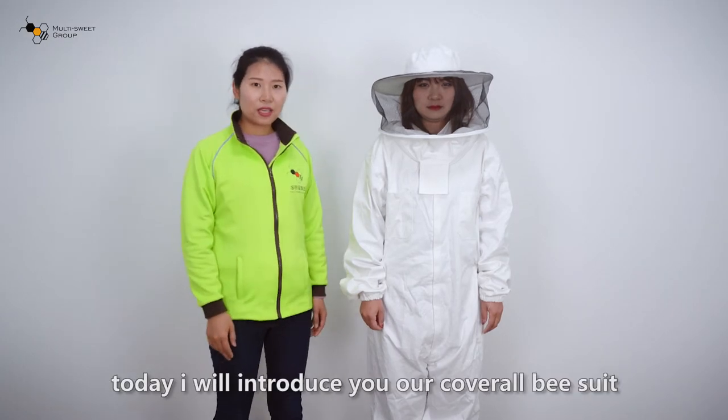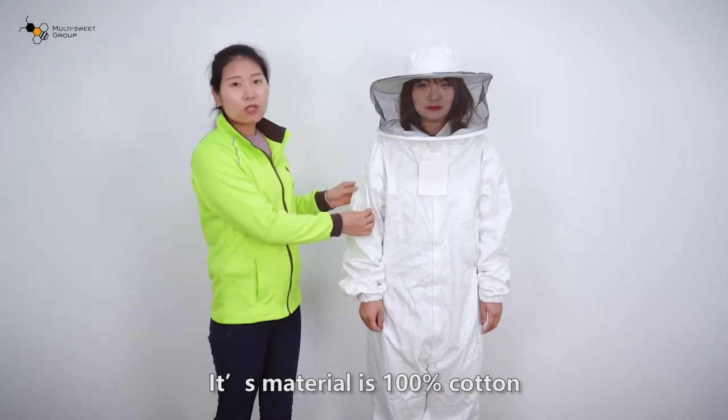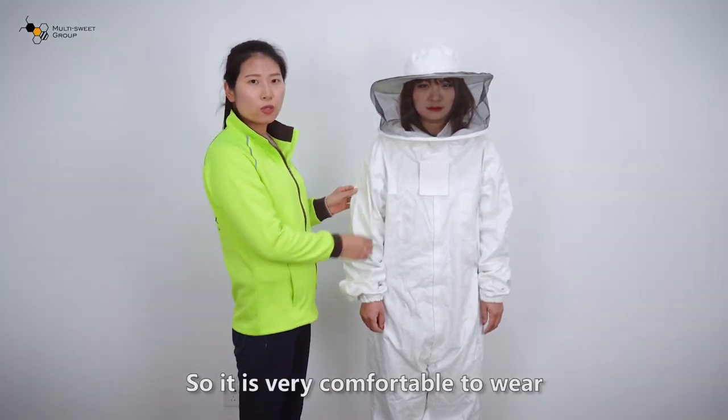Hello everyone, today I will introduce you our color bead suit. Its material is 100% cotton, so it is very comfortable to wear.